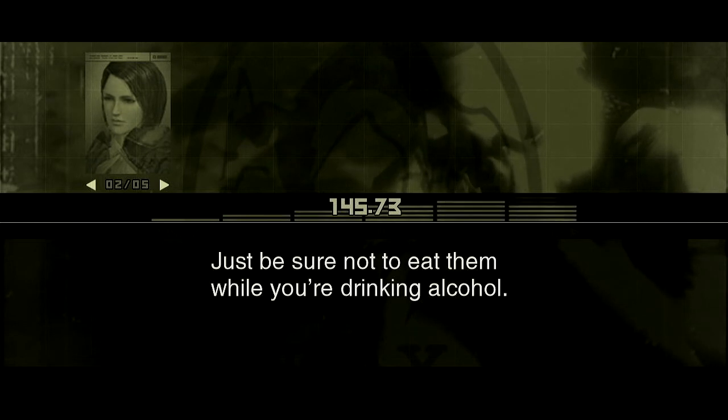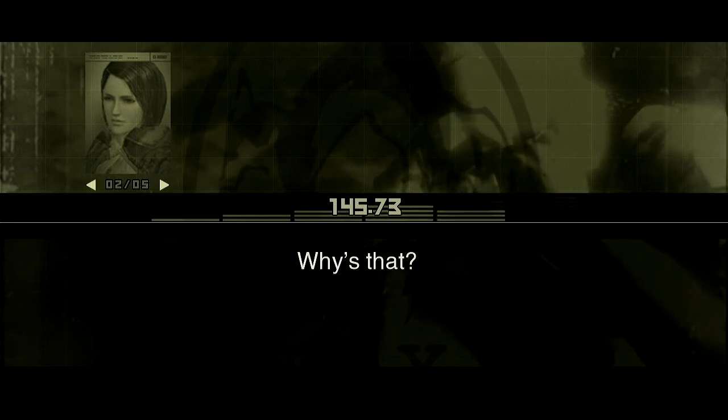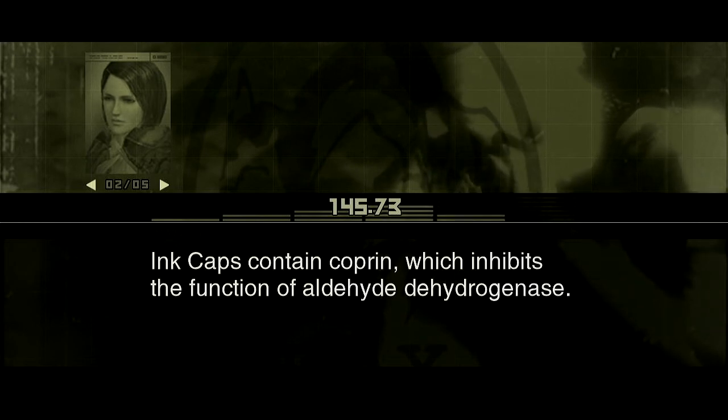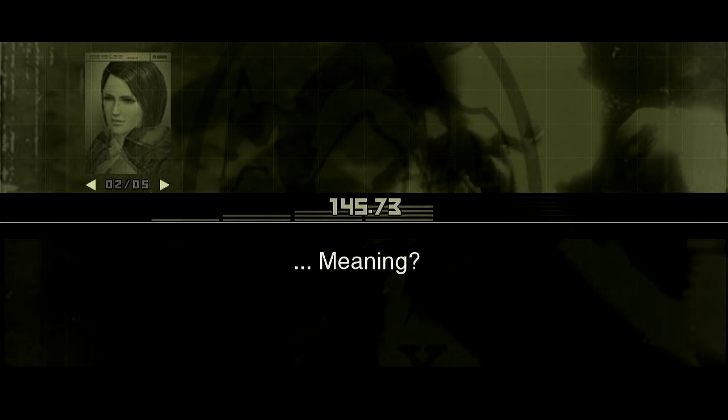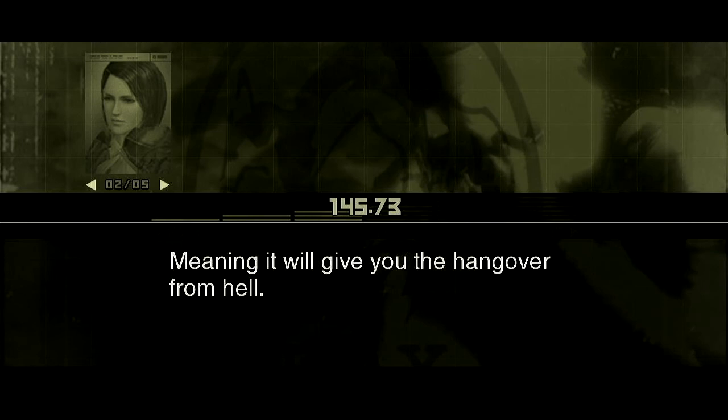Just be sure not to eat them while you're drinking alcohol. Why's that? Ink caps contain coprin, which inhibits the function of aldehyde dehydrogenase. This prevents the body from breaking down alcohol, causing a buildup of acetaldehyde. Meaning it will give you the hangover from hell.